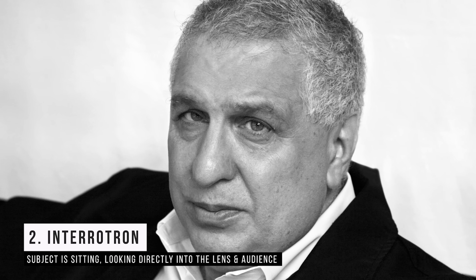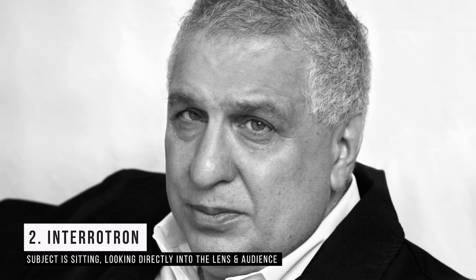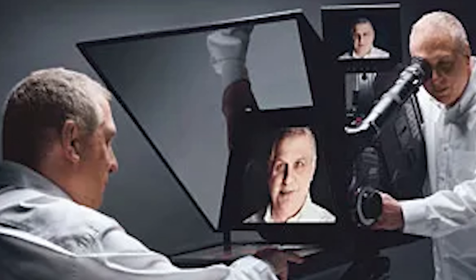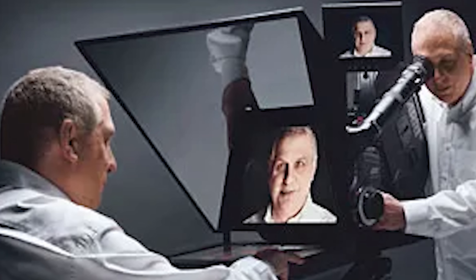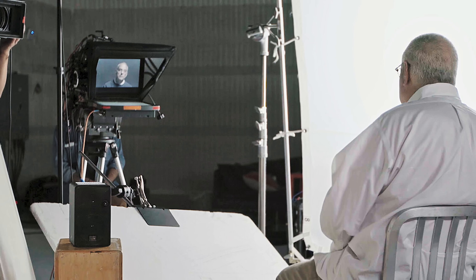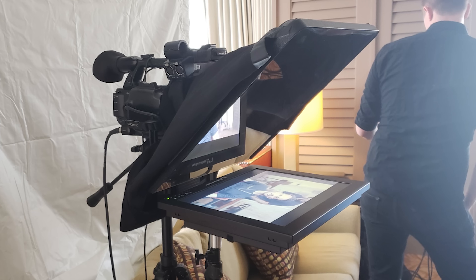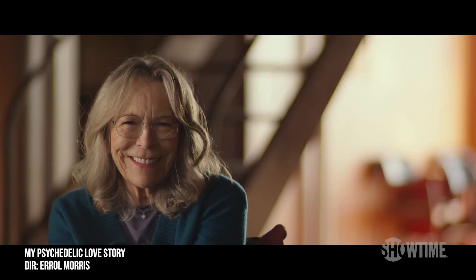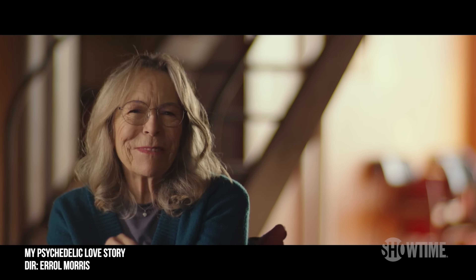Whereas if you do the Interrotron — that's number two — coined by amazing documentary filmmaker Errol Morris, that's where you're looking down the barrel of the lens. It's called the Interrotron because he would use a video display with two-way mirror glass similar to a teleprompter, displaying his face over the camera lens. It's two-way glass so you wouldn't see it on the image, but he'd be talking to the person looking right down the barrel.